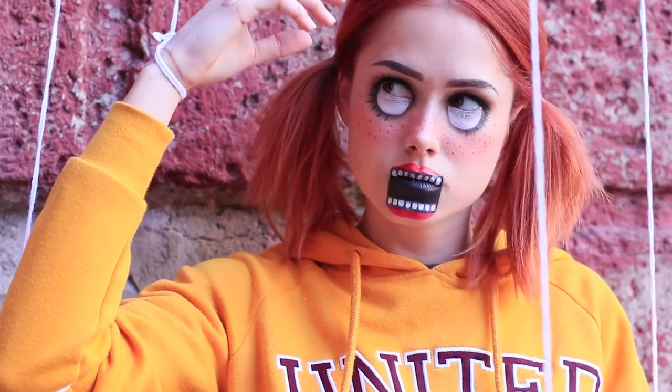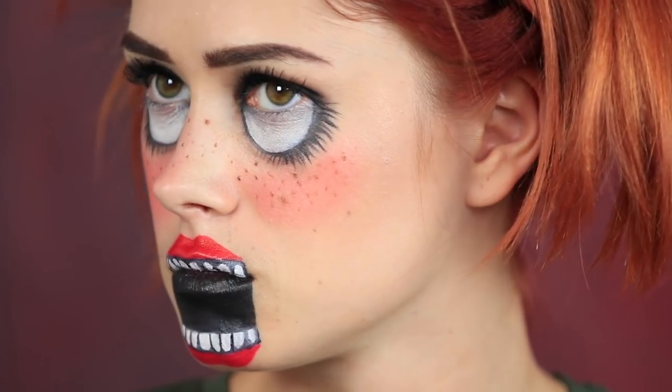Is Halloween right around the corner? Then quickly pick out a spooky look for a party! Will you turn into a puppet or will you add a third eye? Choose the creepiest Halloween makeup in our new video!